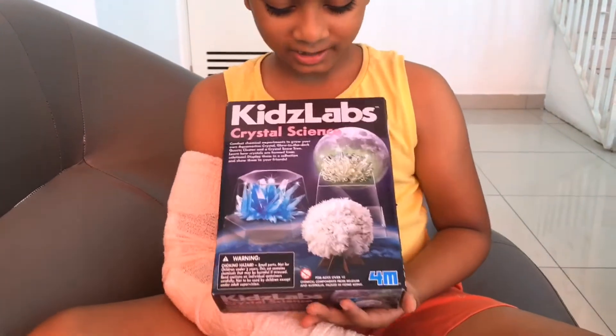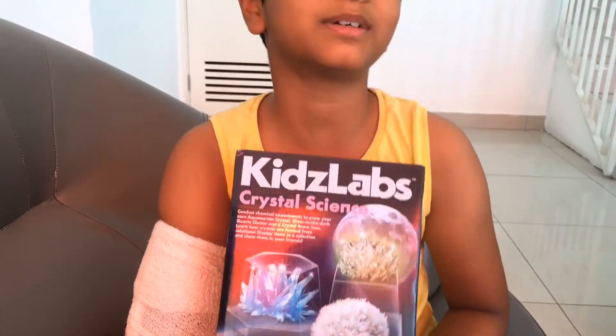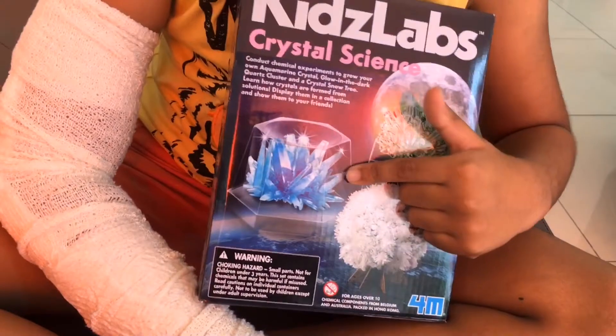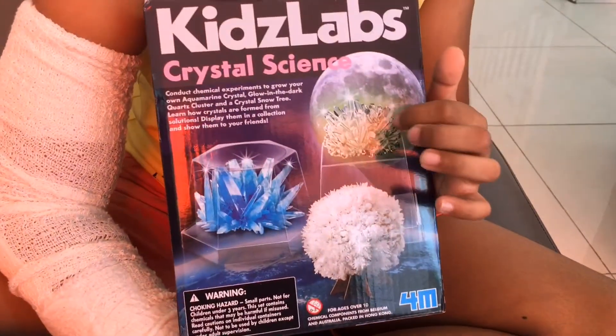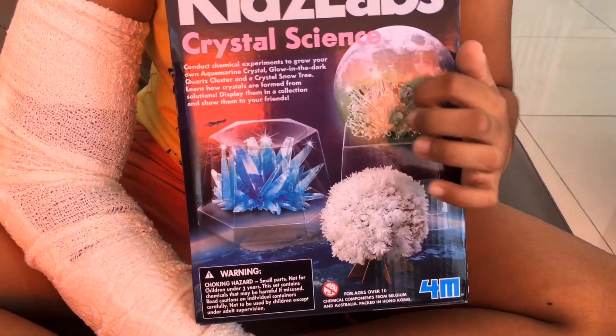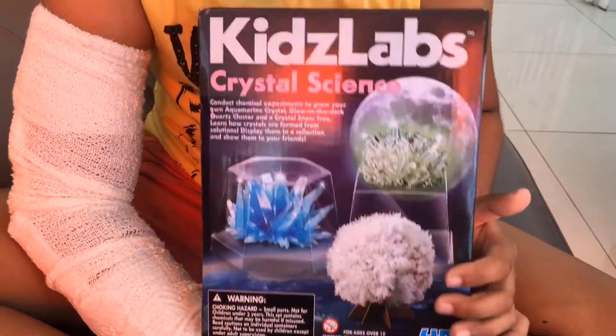Hi guys, in today's video we're going to be doing a chemical experiment on how to grow your own crystals. These are the three crystals we're going to be growing — it's going to take seven to ten days maximum to grow fully. This is the aquamarine crystal, the blue one. This is the glow-in-the-dark moon quartz cluster, the green one. And this is the crystal snow tree. It's going to be exciting!